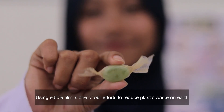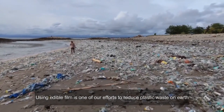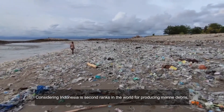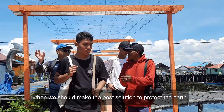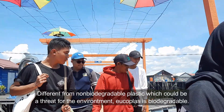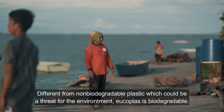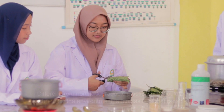Using edible film is one of our efforts to reduce plastic waste on Earth. Considering Indonesia ranks second in the world for producing marine debris, we should make the best solution to protect the Earth. Different from non-biodegradable plastic which could be a threat for the environment, Eukoplus is biodegradable.